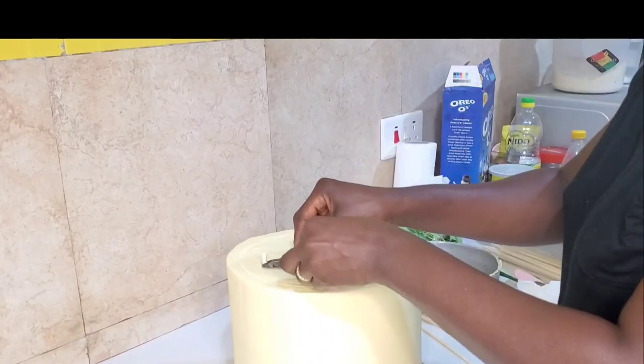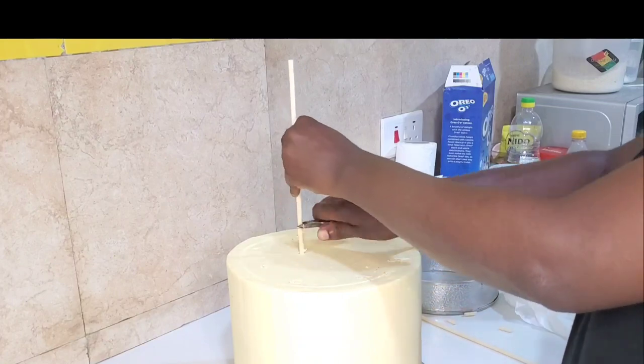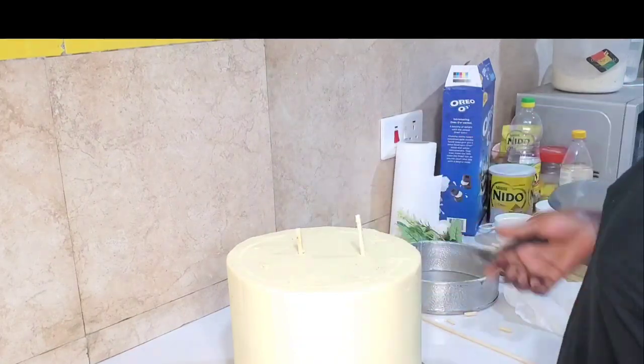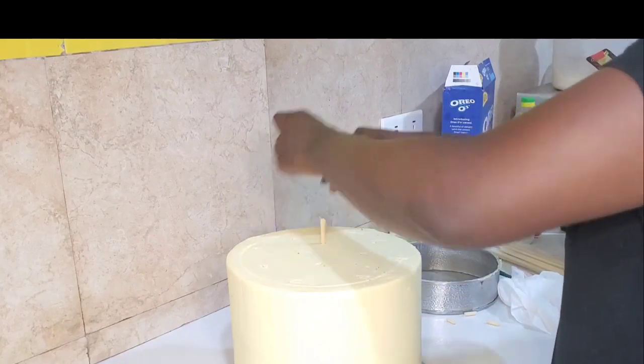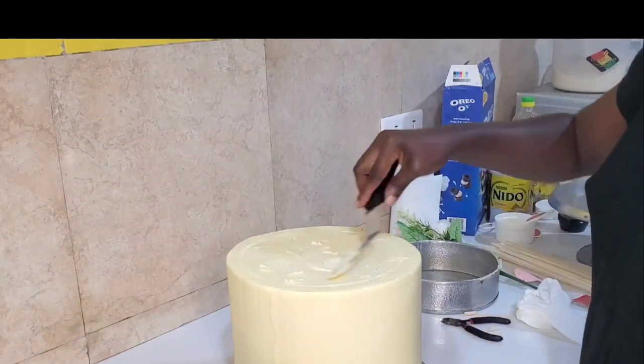Normally I transport my cakes separately because the roads are not good, so to avoid any stories that touch the heart — customers here would not like to hear any stories. But for the sake of this video, I'm going to stack the whole cake so you can see how it's done.